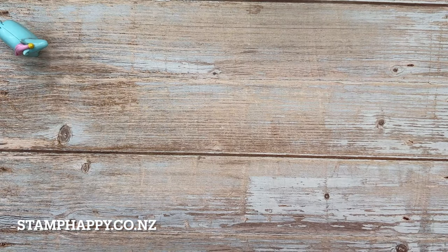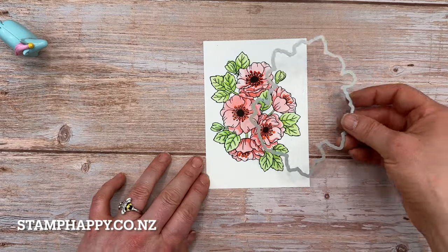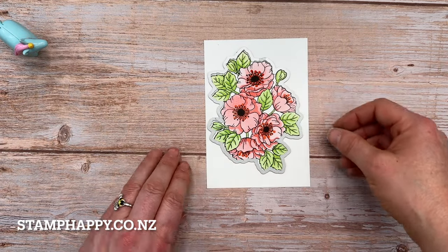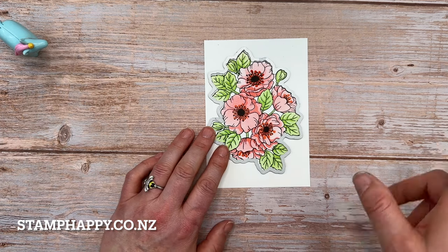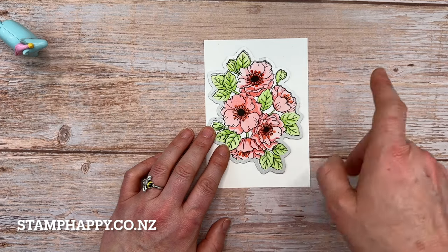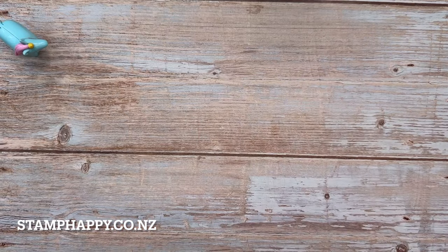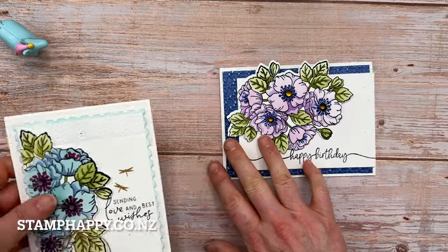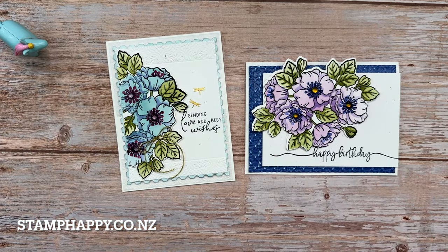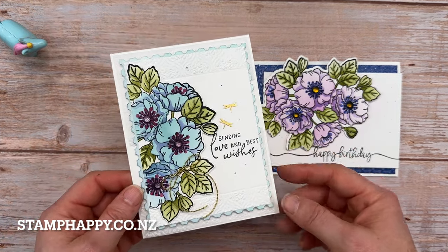The fourth way you can use these is by combining the stamps, the masks, and then the dies. These can be cut out so you can have a dimensional image. You could even do a second set and cut out one or two or three of the flowers and put those up on dimensionals for even more dimension. Here's my sample with the flowers cut out, and here is another sample done in boho blue and berry burst with those flowers cut out.